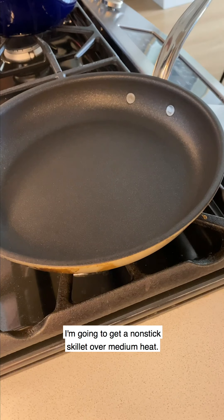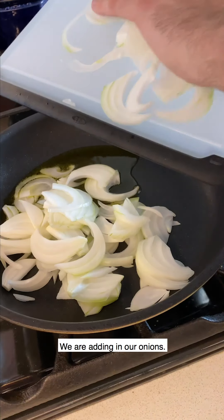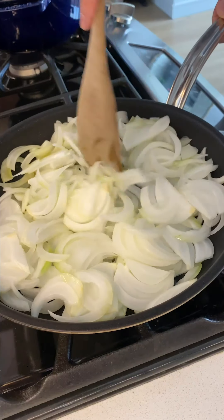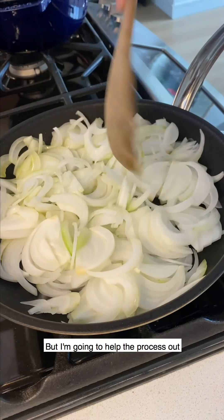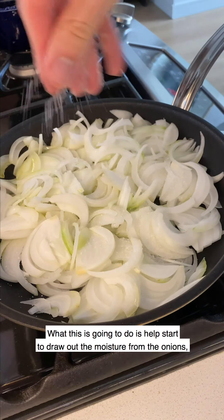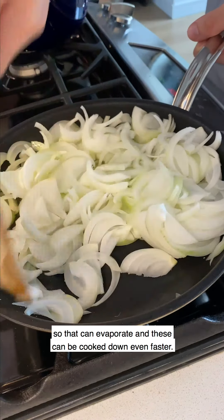I'm going to get a non-stick skillet over medium heat and heat up three tablespoons of olive oil. We are adding in our onions and I'm just going to let this caramelize. It's going to take a little bit of time - we want to do this low and slow - but I'm going to help the process out with a big pinch of salt. This is going to help start to draw out the moisture from the onions so it can evaporate and they can cook down even faster.